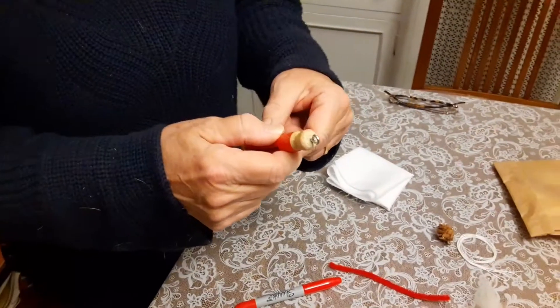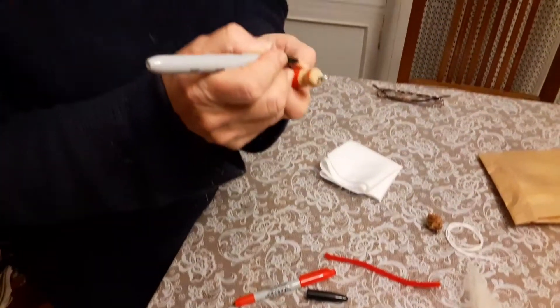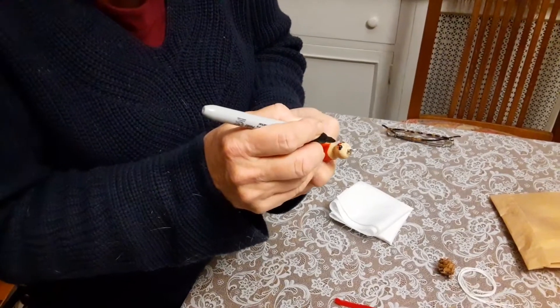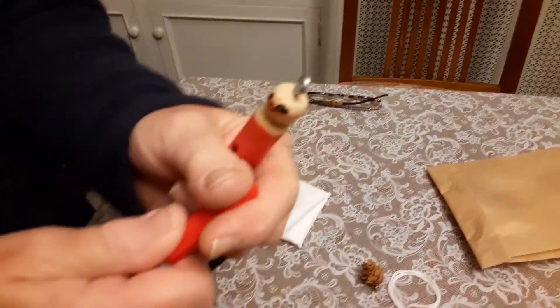We're going to attach the parachute strings to that eyelet. Now I'm going to take my marker and draw a little bit of a face on Santa. I'll use that red mouth that somebody painted. I'm going to make a little nose, and I think I'm going to make a little red mouth — so this red looks kind of like his rosy cheeks.